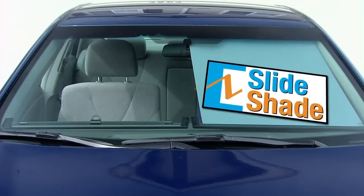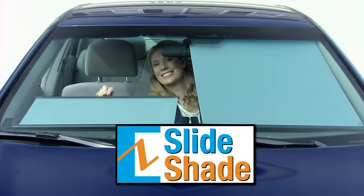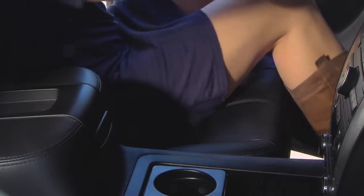But not with the Easy Slide Shade. It blocks UV rays, and your car will feel much cooler as the heat from the sun is reflected.